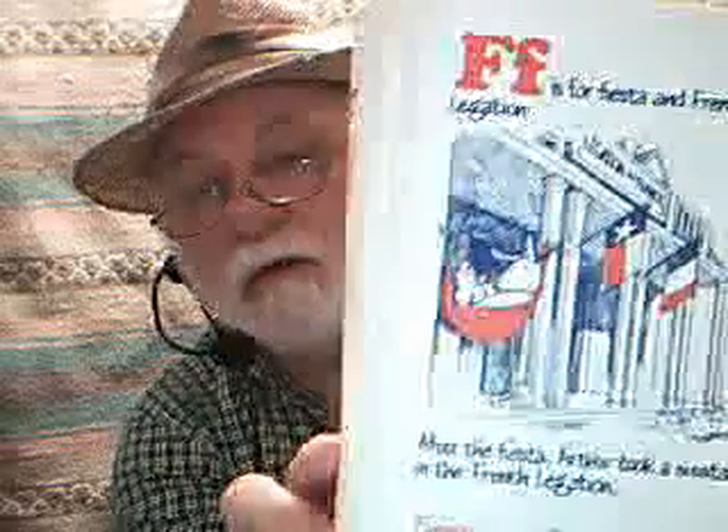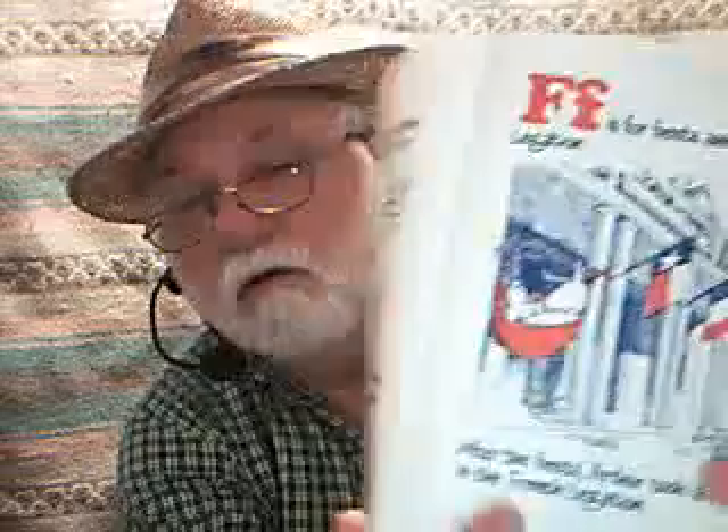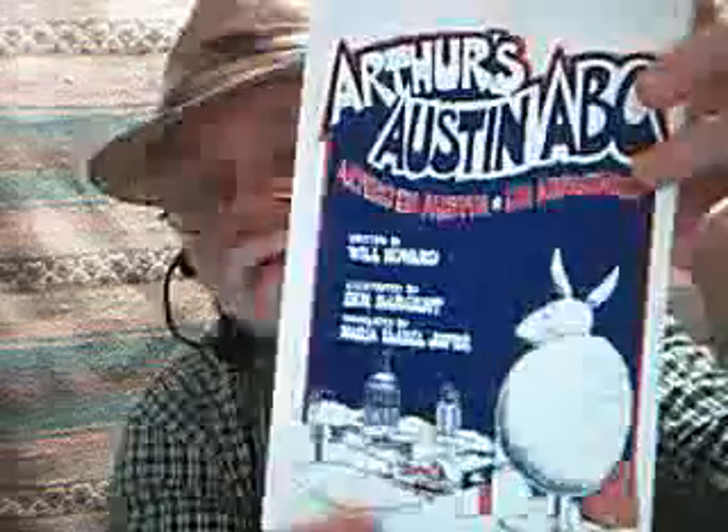The following page: F is for French Legation. After the fiesta, Arthur took a siesta in the French Legation. Después de la fiesta, Arturo durmió en la Legación Francesa. On the F page you have Arthur in a nice little hammock there at the Legation, and underneath you may be able to see there is a little frog. That's something Ben just kind of frivolously added to the illustration, because frogs are F words — just like that page is an F word. Well, anyway, so much for my version of Arthur's Austin ABC.